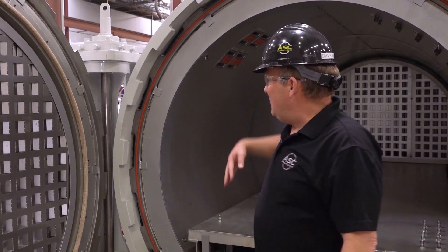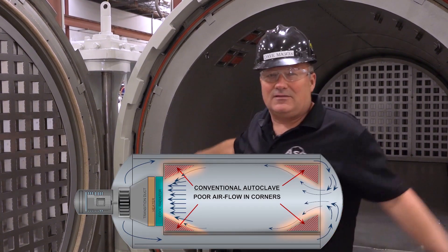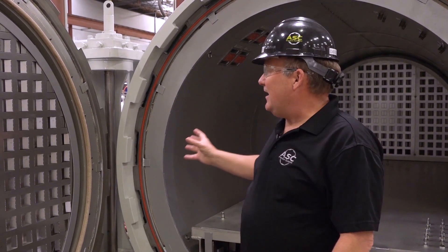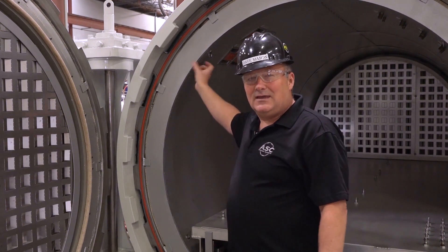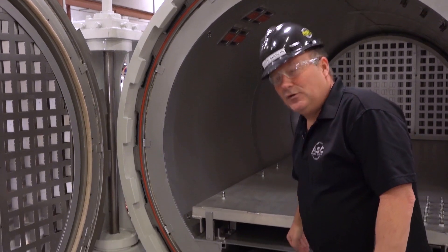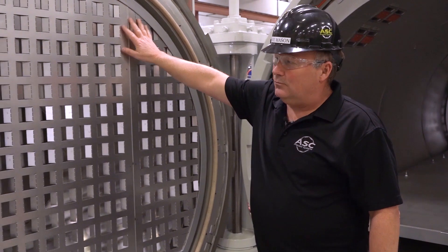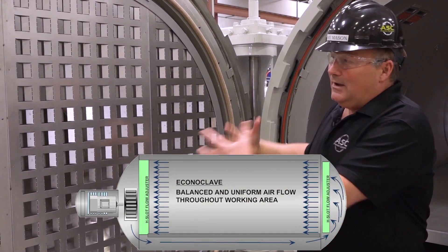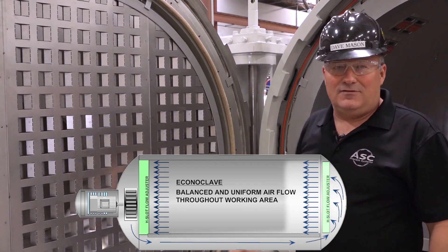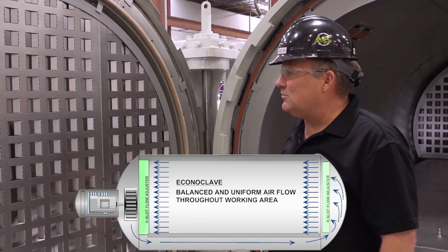When that happens you end up with basically dead spots of air in the corners at the front of the autoclave. What we've done on the Econoclave is change that whole concept. We've removed the air duct and moved all of the air to be directed down below the floor. What happens is that air hits the door and we've added what we call H-slot adjusters to distribute that airflow evenly throughout the entire area of the autoclave, eliminating those dead spots you see in a conventional autoclave.